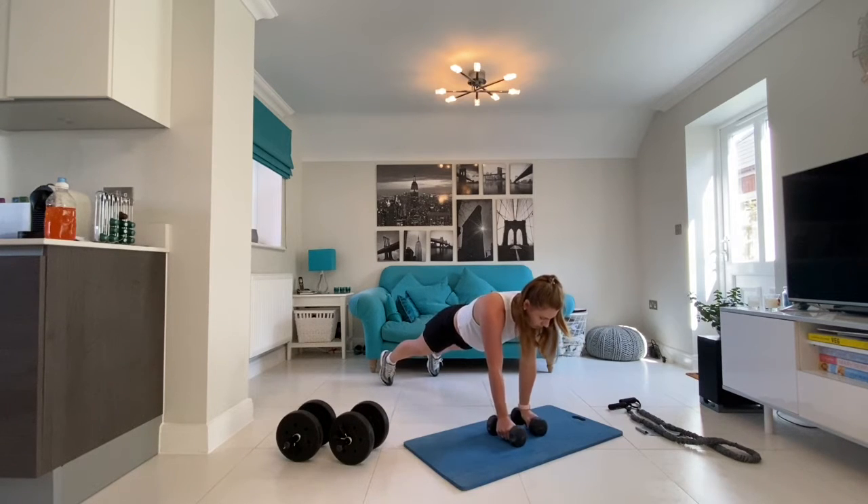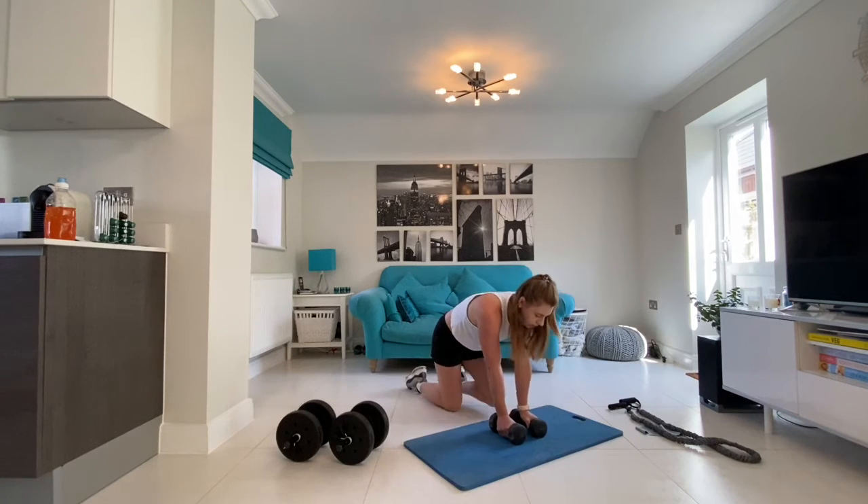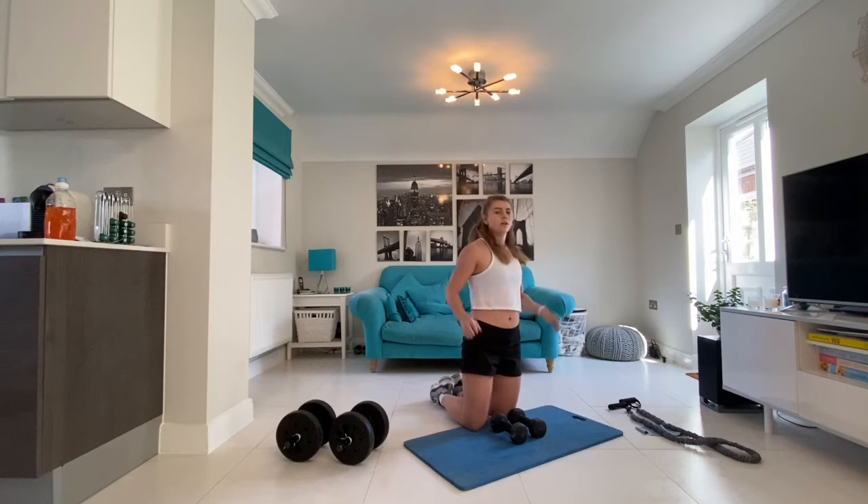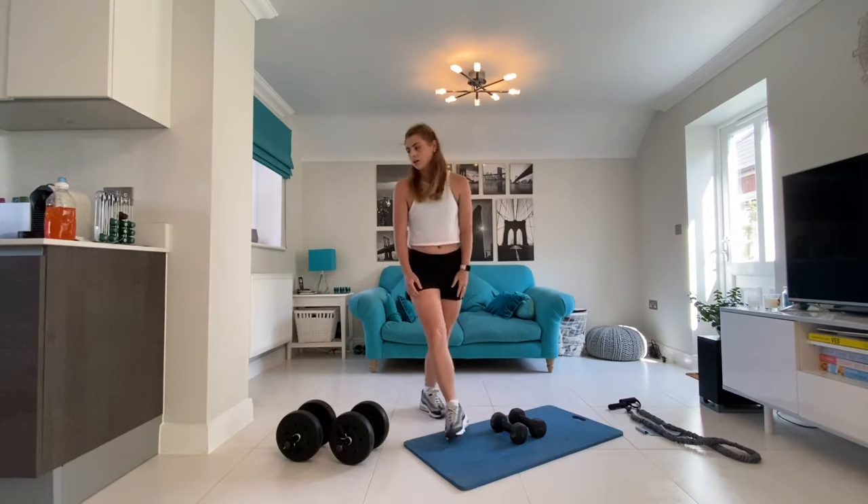We have just done your first back superset, so as before we will take a minute's rest and repeat twice before we move on to our second back superset.